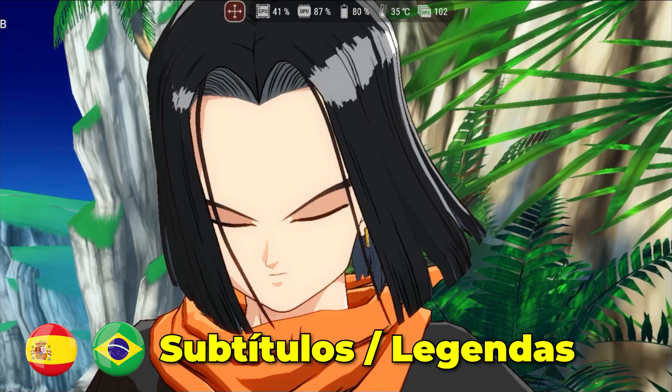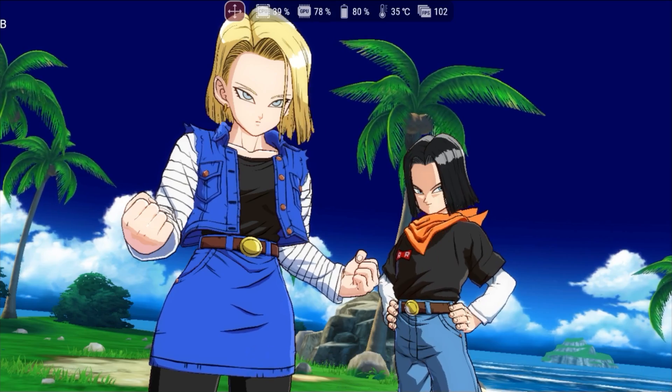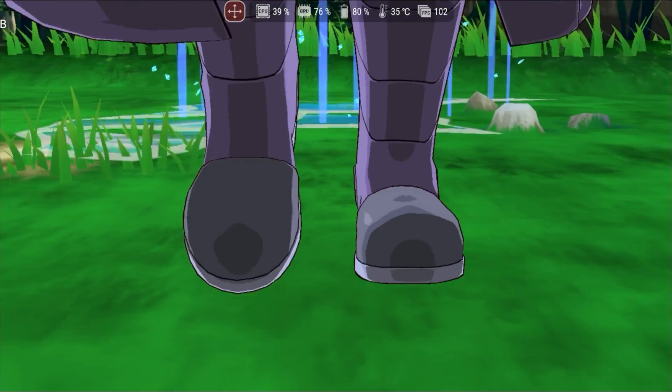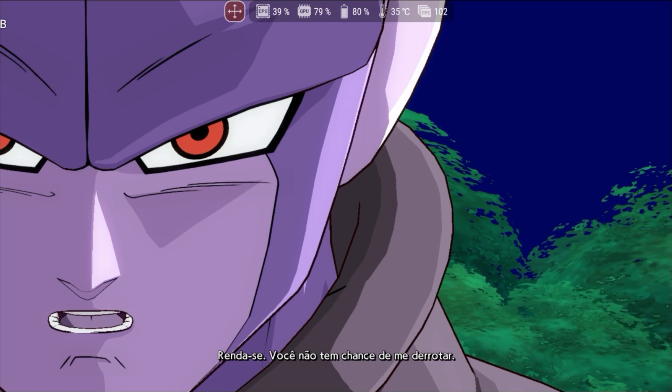Hello and welcome. In today's video, we will be testing the new version of Yuzui MMJR. For those who don't know, after Yuzui was banned from Discord, an alpha version called Yuzui MMJR began development, and can now be tested.